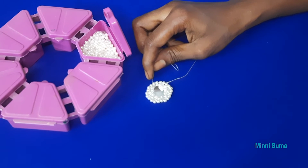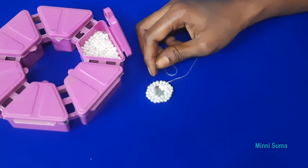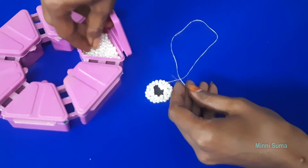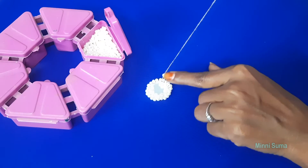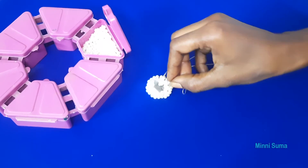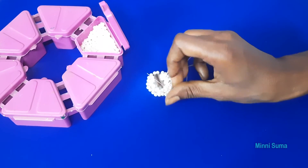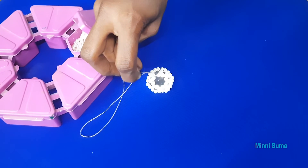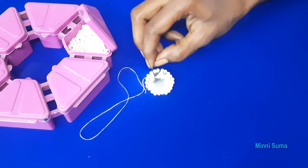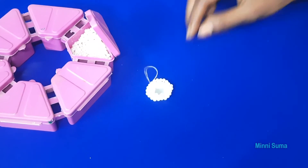We will add the thread to the same process, as I have already added the thread. Like this, now we are going to start with a small piece. This is the last piece in the middle and we are going to make this and finish it.